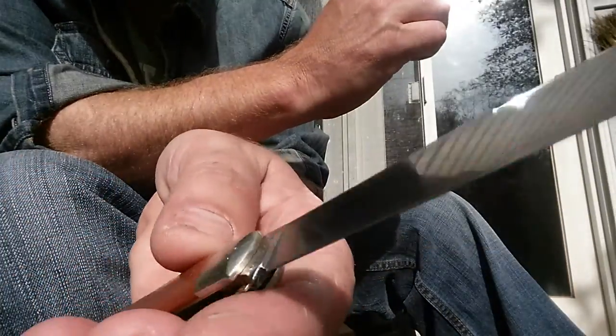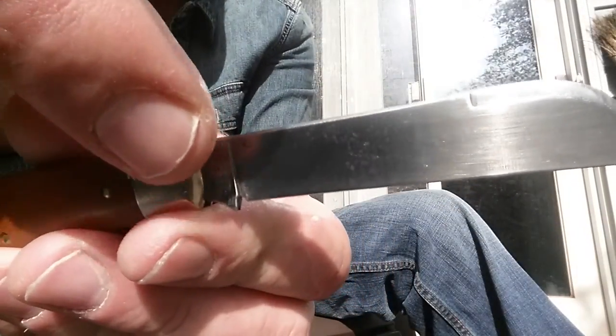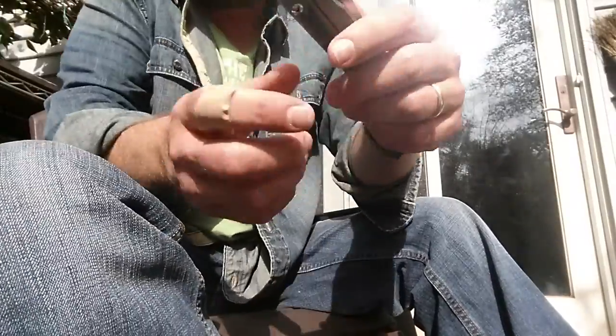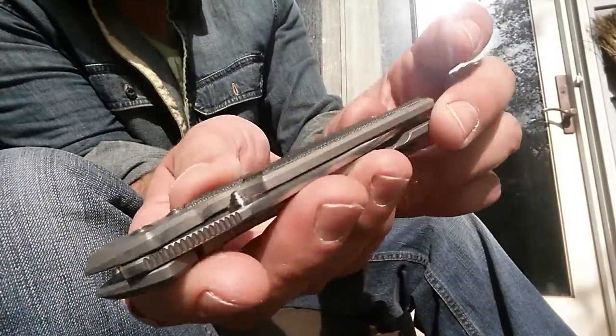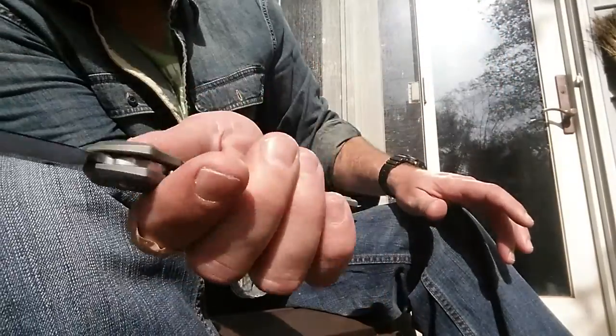I accidentally dropped it the other day and it fell on the concrete and hit that top bolster there. A couple nicks in it, but it's all right - it's a user. Still solid. My main blade today is this large 21 in micarta.